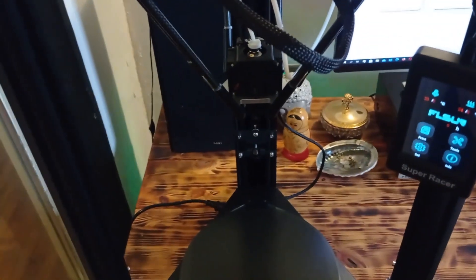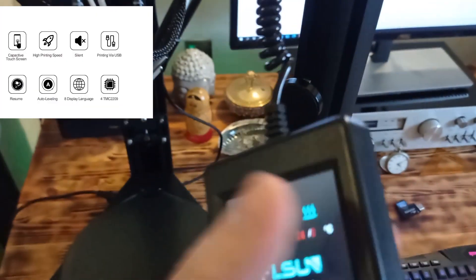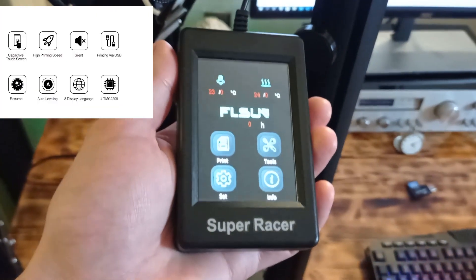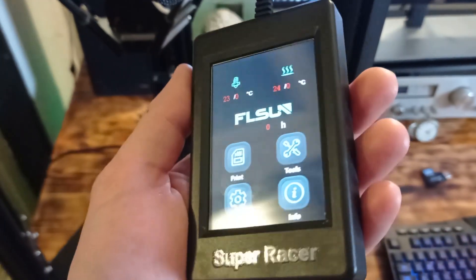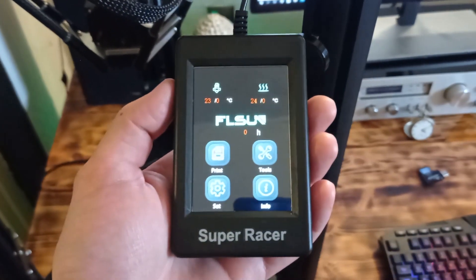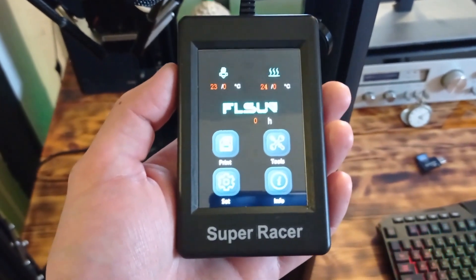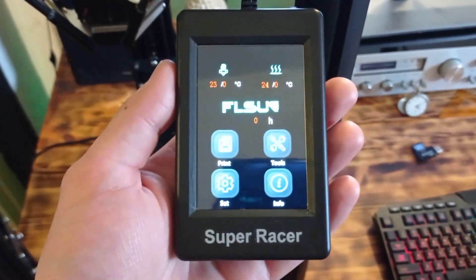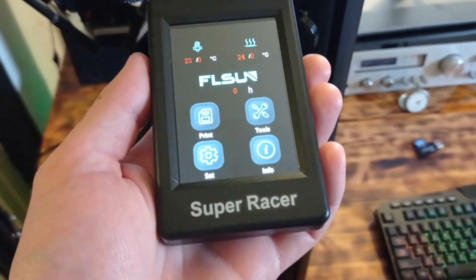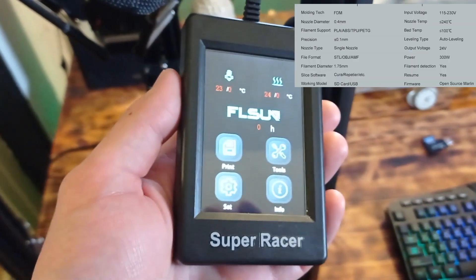Besides that, it has several new features. For example, it has a removable screen — this is the 3.5-inch touch screen. With this screen you can adjust any settings like preheat, auto leveling, and temperature. Of course, you can also start printing. Besides that, it is available in 8 different languages, not only English.